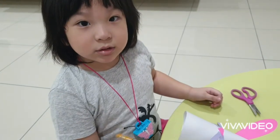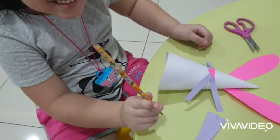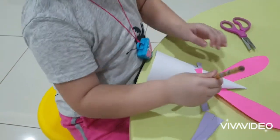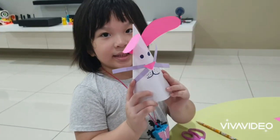Now I'm going to draw the eyes and the mouth. Ta-da, this is my party hat. We're going to take a look. We're going to pull it out.